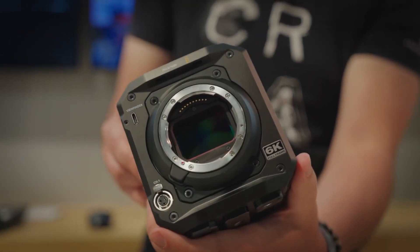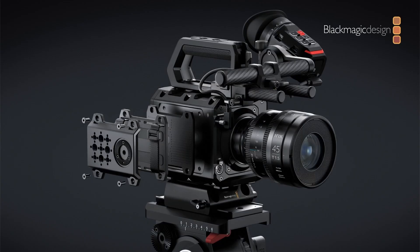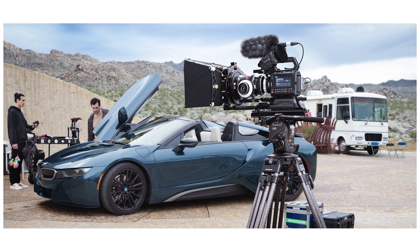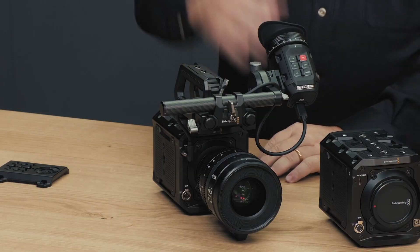Design and build quality: the Pixel 6K is built with flexibility in mind. It features multiple mounting points and accessory side plates, enabling users to easily adapt the camera for various setups. Whether rigging it onto drones, gimbals, or traditional camera rigs, the Pixel 6K offers the versatility needed for different production demands.